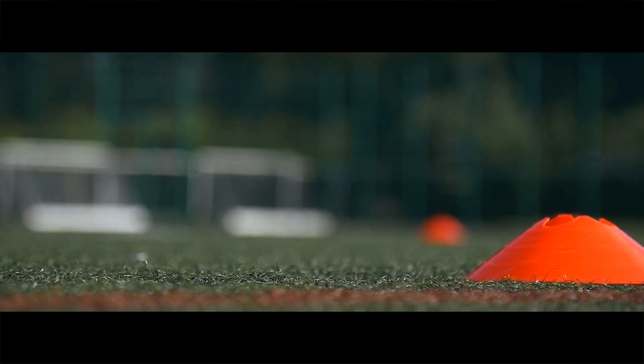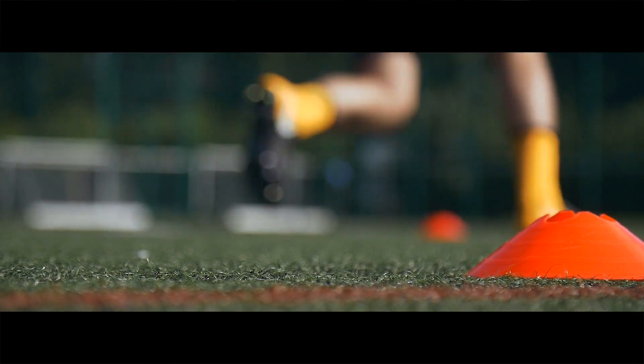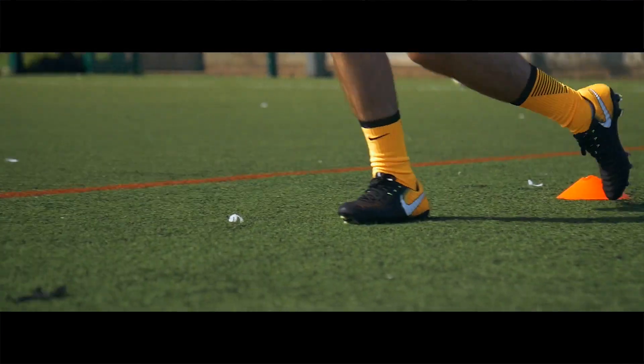The Tiempo Legend 7 is one of the comfiest boots I've worn. I kept with my normal UK size 8 and it fit like a dream.